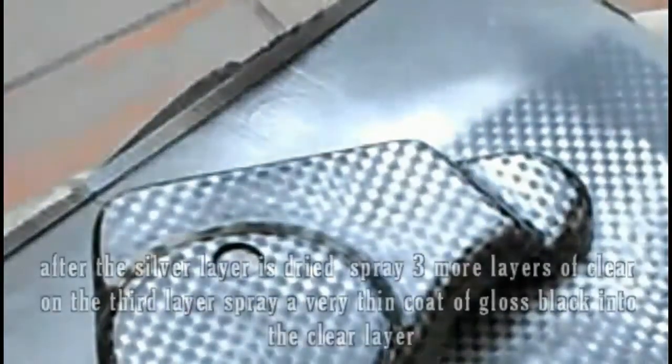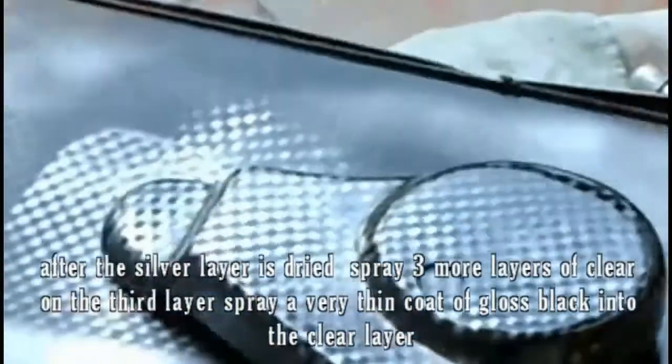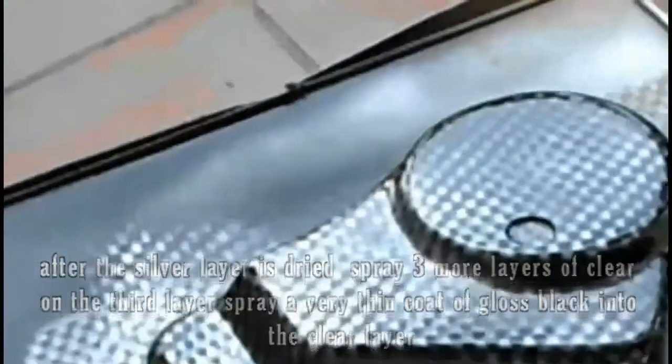After the silver layer is dried, spray three more layers of clear. On the third layer, spray a very thin coat of gloss black into the clear layer.